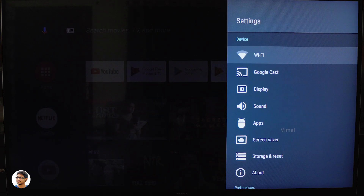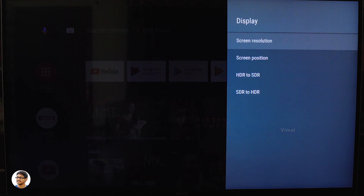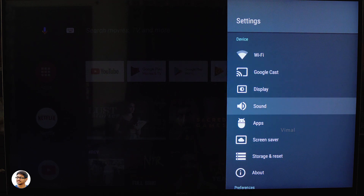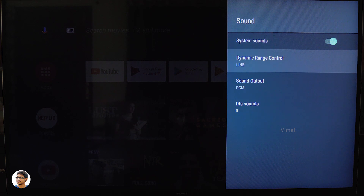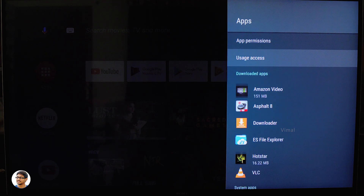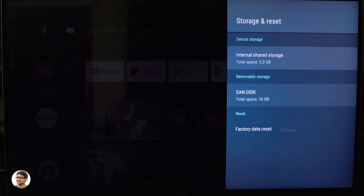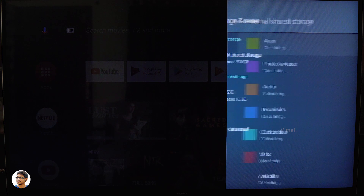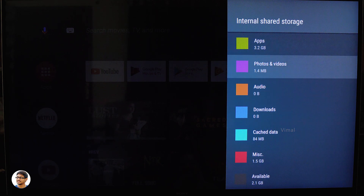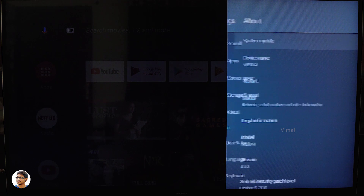At the top of the home screen you've got notifications, search, and a shortcut to settings. The settings look pretty similar to smartphone settings. The Mi Box S supports dual-band Wi-Fi and has built-in Chromecast support. In the display section you have screen resolution, screen position, and HDR-to-SDR and SDR-to-HDR conversion support — a pretty nice feature. In sound settings you've got dynamic range control, sound output, and DTS sound settings. The Mi Box S comes with 8GB of internal storage but only around 5.5 to 6GB is usable — after installing some apps and games we're only left with 2.1GB of free space.